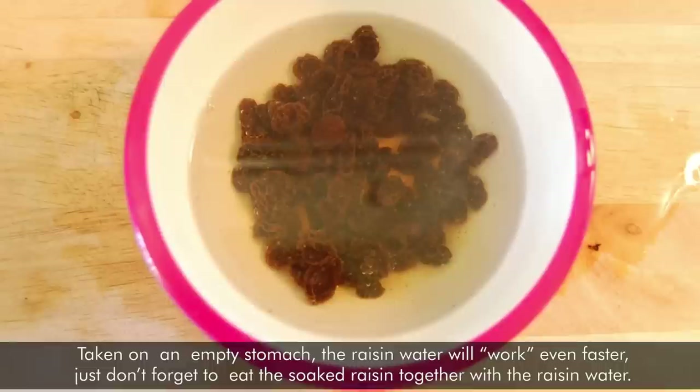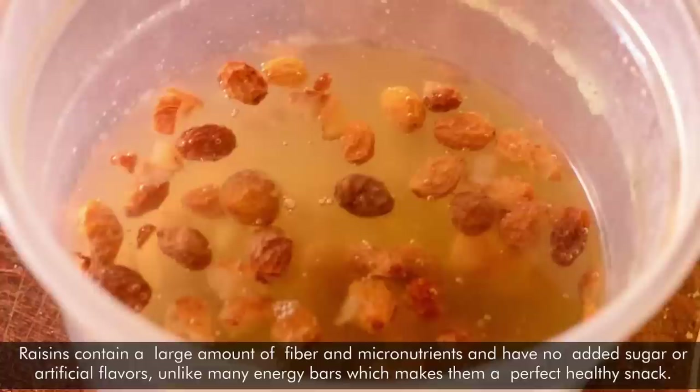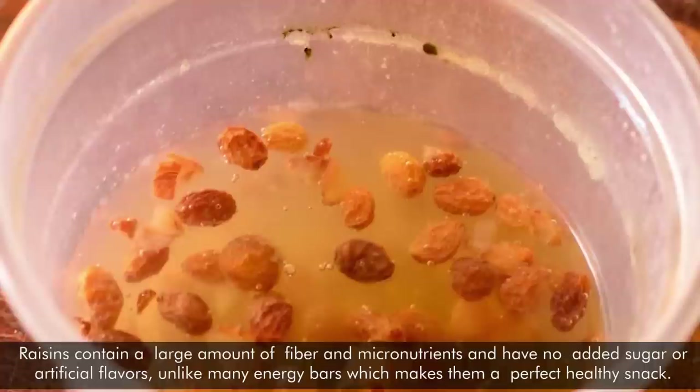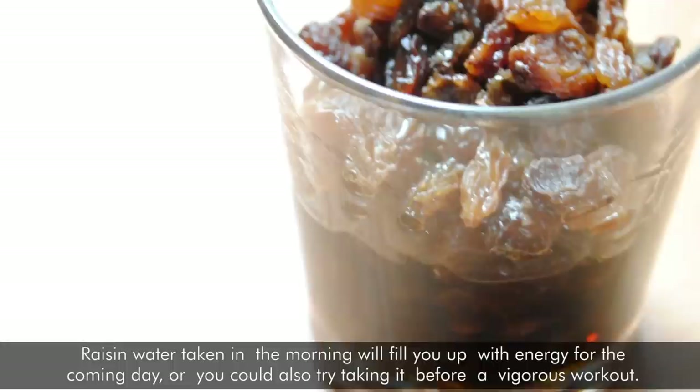2. You'll get a quick energy boost that will last long. Scientists and sports experts believe that raisins may serve as a good substitute for energy bars. Raisins contain a large amount of fiber and micronutrients with no added sugar or artificial flavors, unlike many energy bars, which makes them a perfect healthy snack. Raisin water taken in the morning will fill you up with energy for the coming day, or you could also try taking it before a vigorous workout.